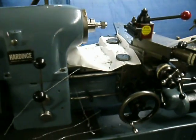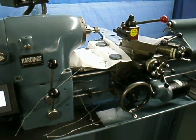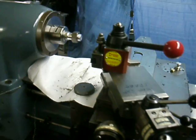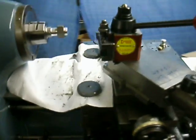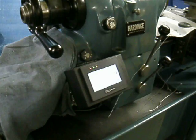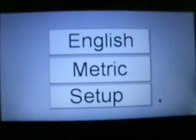This customer's lathe is hard-inch. He sent it in, and all that was required of us was to do the bed plate scraping and test cuts and such. But we took the opportunity to show off the electronic lead screw. Back to set up in English — ready to go.